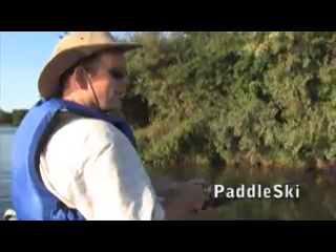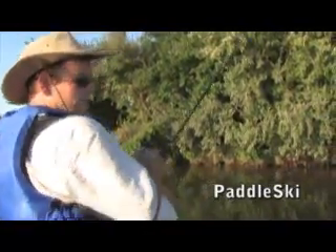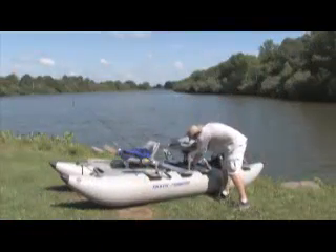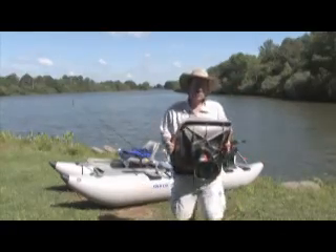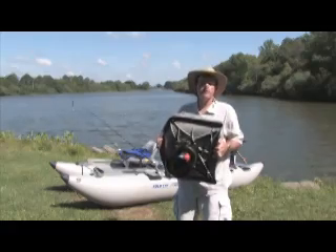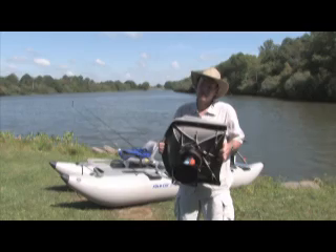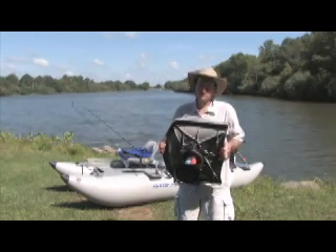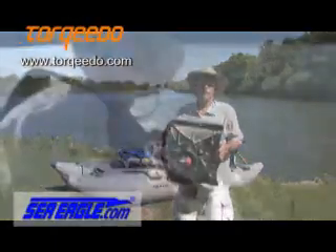With either the Sea Eagle paddle ski or the Sea Eagle Foldcat, you can disassemble your boat in minutes and easily fit it into a mid-sized car trunk. While the other guys are waiting at the boat ramp, you can have your Sea Eagle and Torquedo packed up and ready to go. For more information on these great products, check out Torquedo.com and SeaEagle.com.